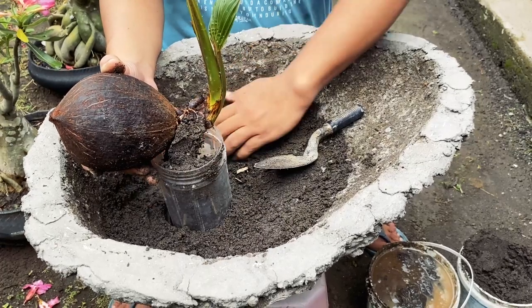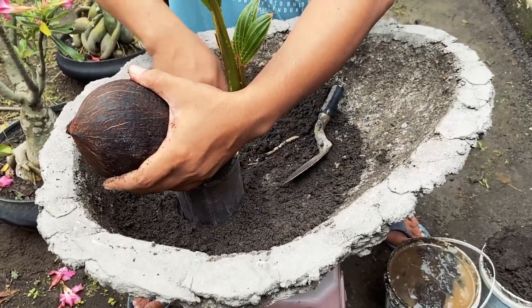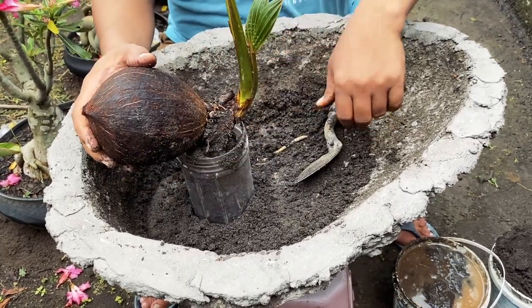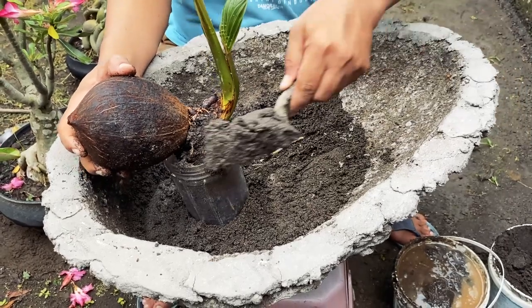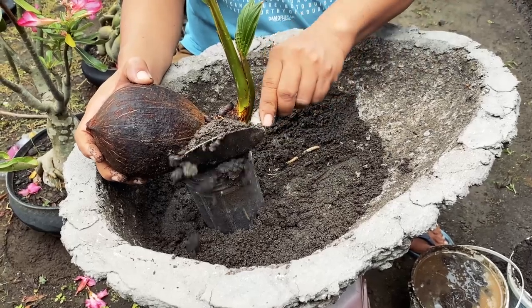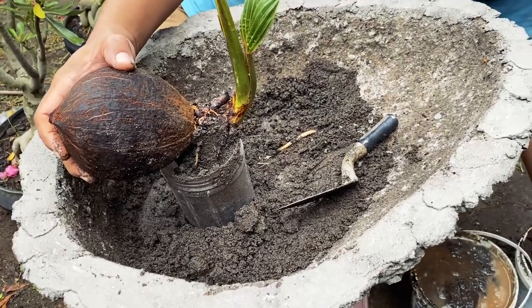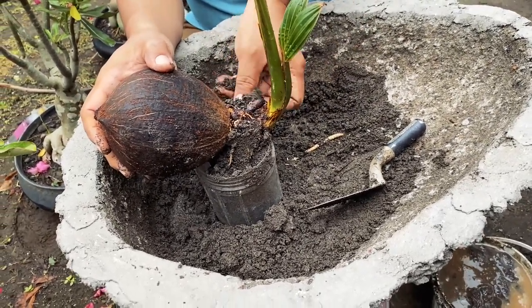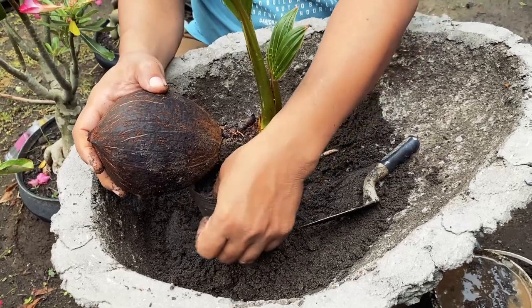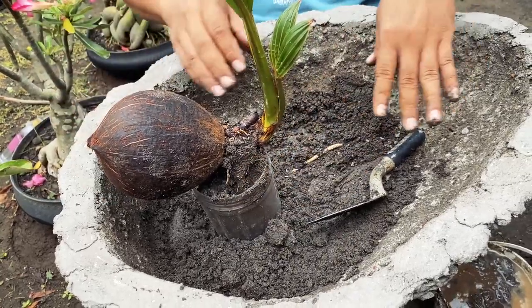Just do it like this until the bottle is fully filled up. This is a long process, but you need to know about this — see, it's holding up.